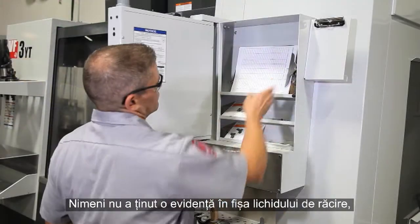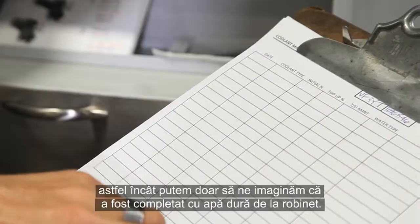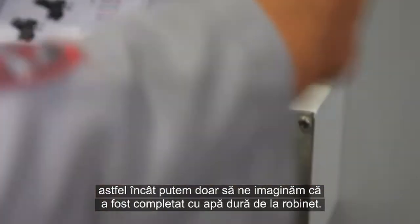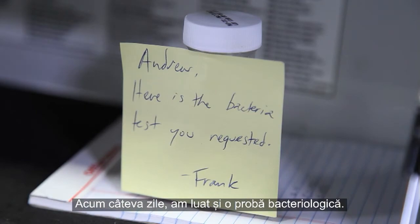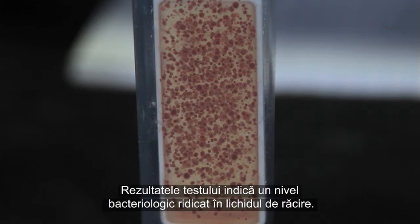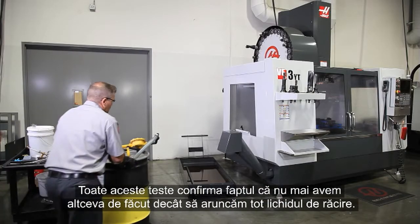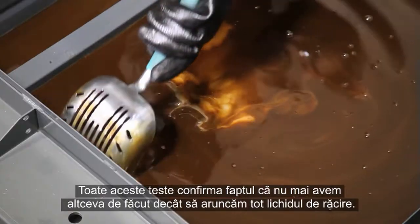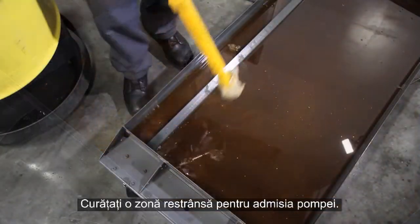No one filled out the coolant log, so we can only guess that this coolant has been topped up using hard tap water. Several days ago a bacteria test sample was taken — the test results show a high bacteria level in the coolant. All these tests confirmed that discarding the coolant is the only good option.